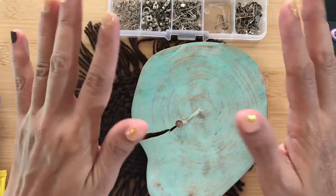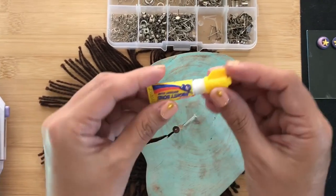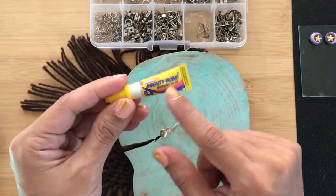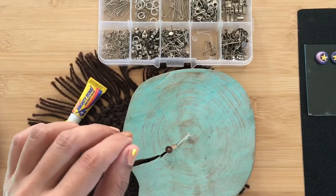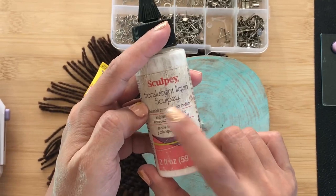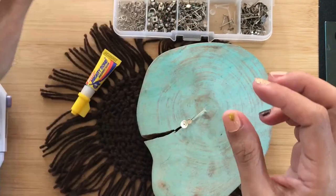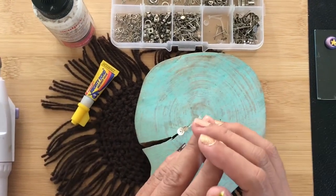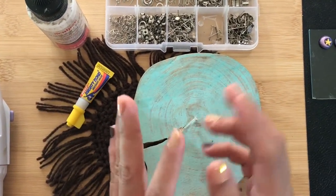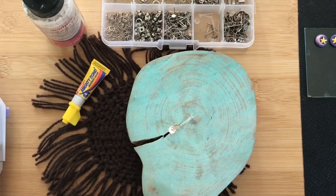I also wanted to show you some of the ways that you can attach them to polymer clay earrings. One of my favorite ways of attaching my posts is using super glue. In the States, a popular brand is called Loctite. Another way that you can attach posts is by using liquid sculpting. By the way, for anyone curious about resin, this video might not be for you. I don't work with resin, so it's not going to be discussed here.